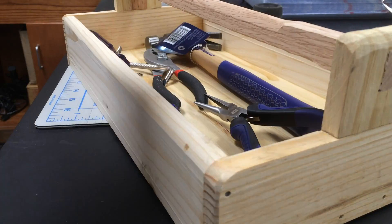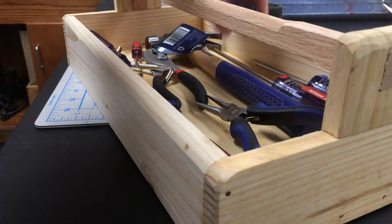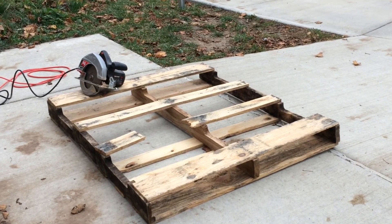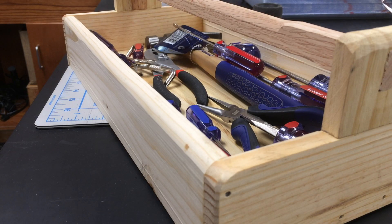I did a little sanding, cleaned things up, and was able to fill it with tools. So this is the finished tool tray — from one pallet into a tool tray that I can now use in the STEAM lab where I teach. Thanks for watching.